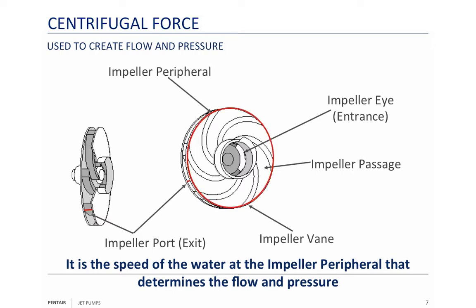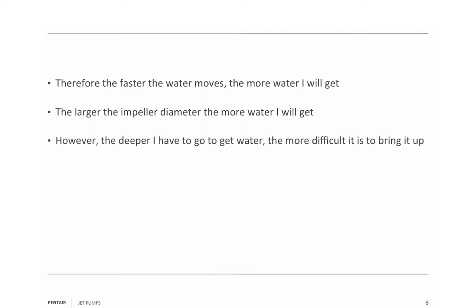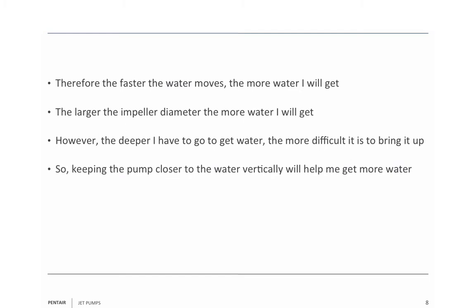The impeller peripheral is what determines the maximum speed. Most motors run at 3,450 RPMs. It's the change in the impeller peripheral, or diameter, that gives you more speed. The faster the water moves, the more water you get. The larger the impeller diameter, the more water you get. However, the deeper you have to go to get the water, the more difficult it is to bring it up. Keeping the pump closer to the water vertically will help you get more water.